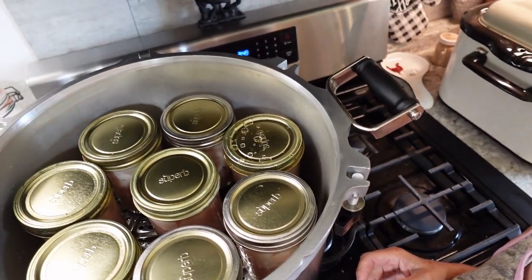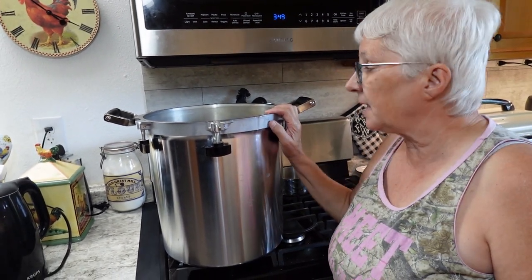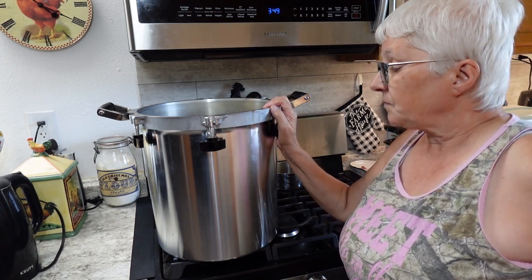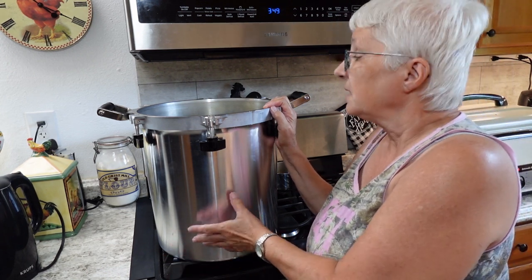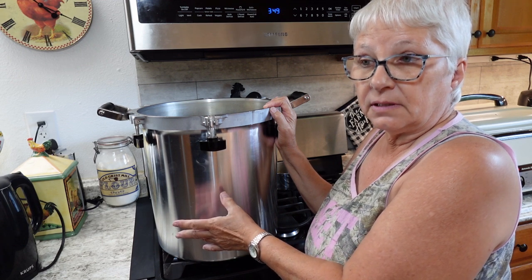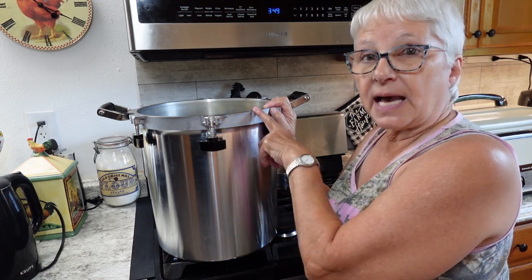That is the second layer. I just absolutely love this canner because I'm able to do so many jars at a time. In the past with my other canner I could only do seven pints or seven quarts. Here I can do seven quarts and eight pints — or like I have five quarts and two pints on the bottom right now, and eight on the top.